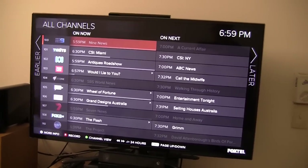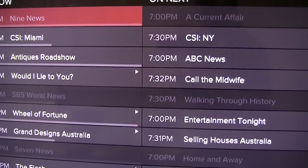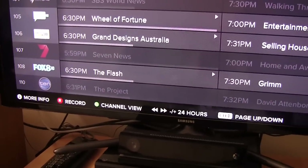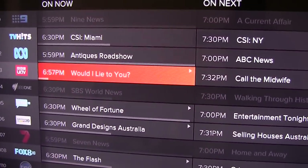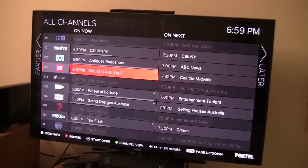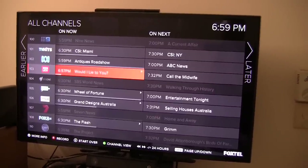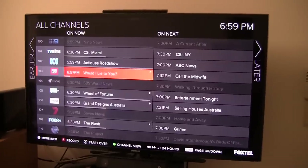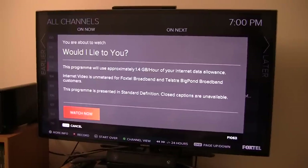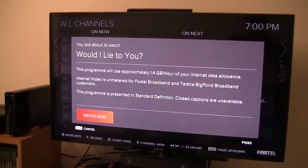You might also notice that some programs have what looks to be a little play icon next to them, such as 'Would I Lie to You?' — it's got a little play icon next to it. At the bottom it says Start Over. So basically, if a show has got that little play icon next to it, it means you can use the Foxtel Start Over feature. By using the Start Over feature, you can click on a show which has already been on for half an hour, and if you start over it will download the beginning of the show and let you start watching from the beginning. To activate the Start Over feature, you simply press the play button on the remote control.